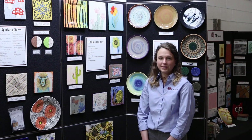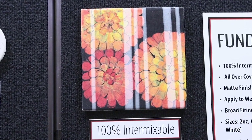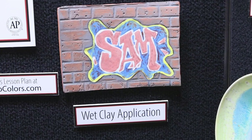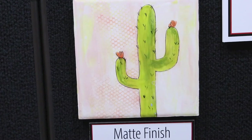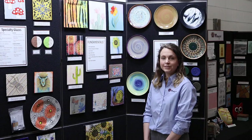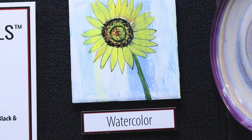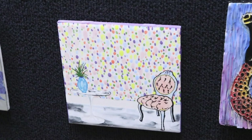Mako's Fundamentals underglaze line are 100% intermixable and can be applied to wet clay or bisque. Fundamentals will fire to a matte finish without the addition of a clear glaze. To intensify the color, add a clear glaze on top.